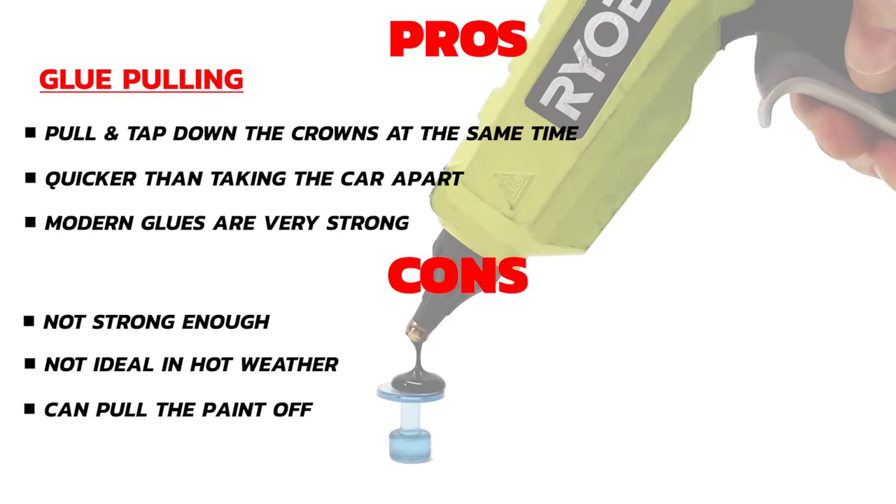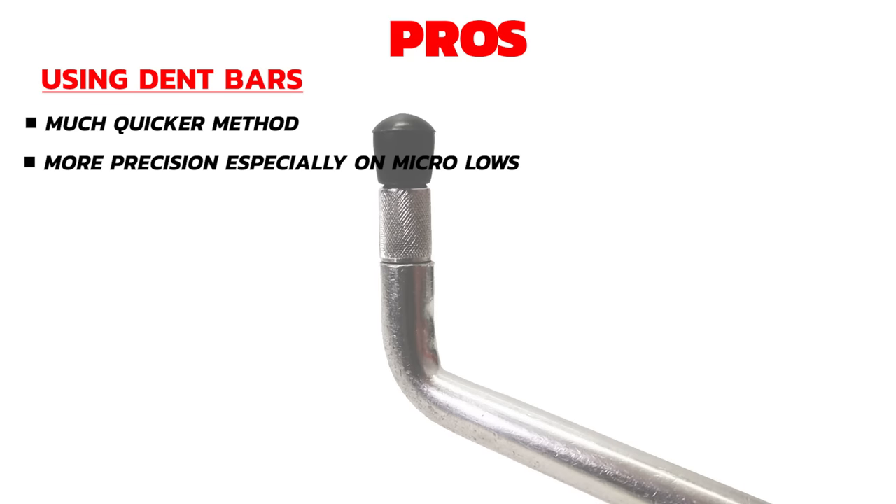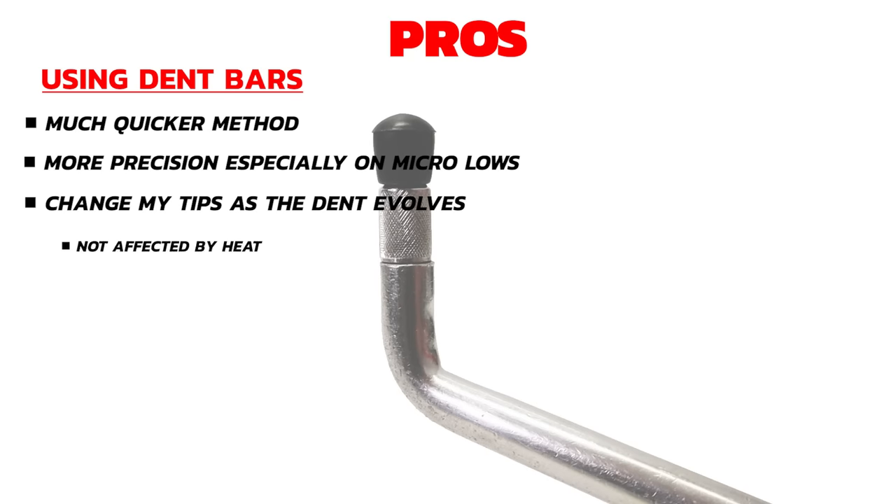Now let's look at the pros of pushing the dent out from behind. Generally, if you have good clean access it can be a much quicker method — one push can be equivalent to several glue pulls. I can be much more precise and have more control when pushing the body line up, especially on fine detail areas like micro lows. As the dent evolves and reduces I can change my bars and tips to suit the shape and size of the dent. Also, the fact that it is quite hot today will actually help keep the paint flexible and prevent it from cracking.